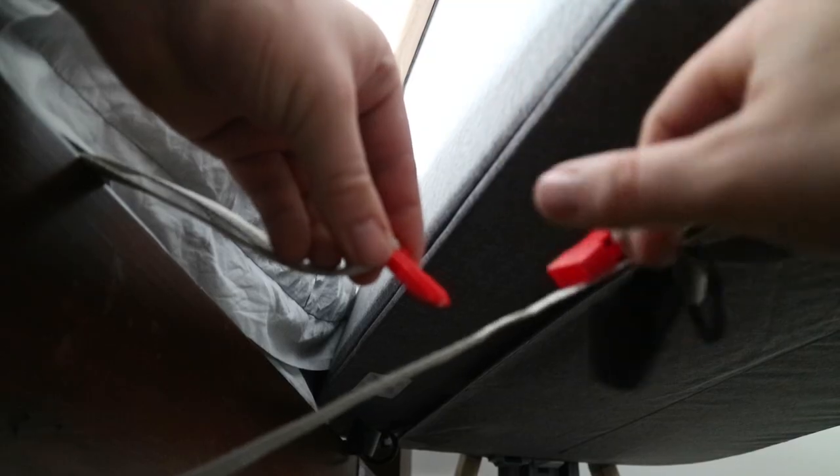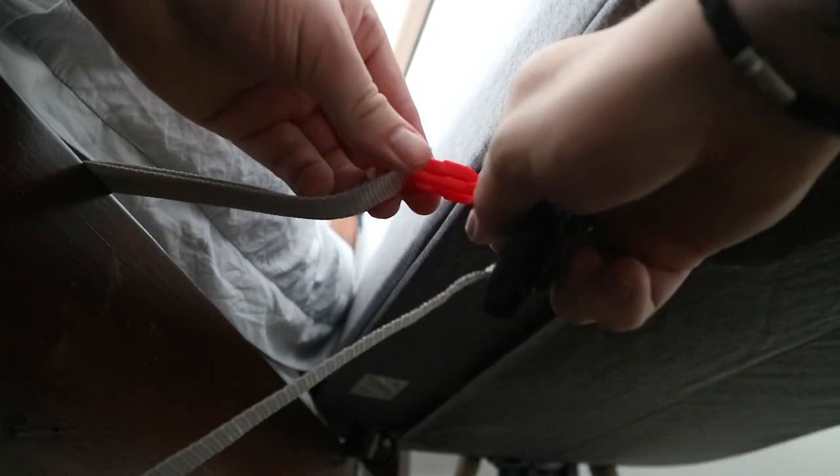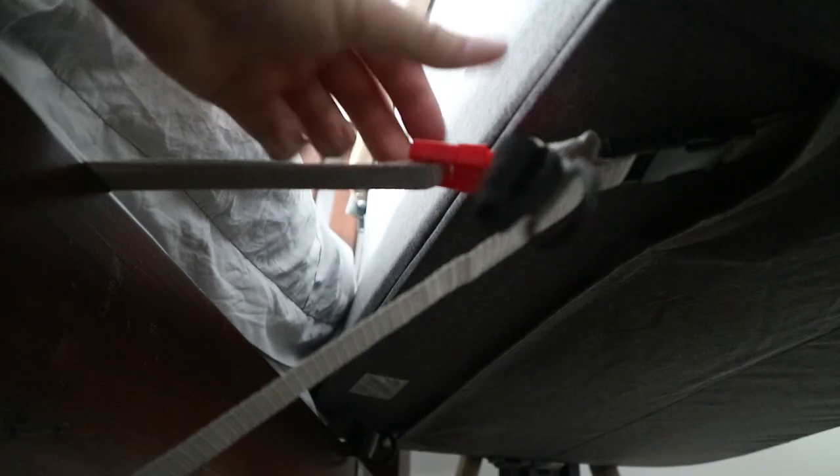So I'm going to line the mat up, strap under, through the slats and back through. And then you've got that. So I've gone under, through the slats and then through — and all you need to do is just clip that into the red clip.